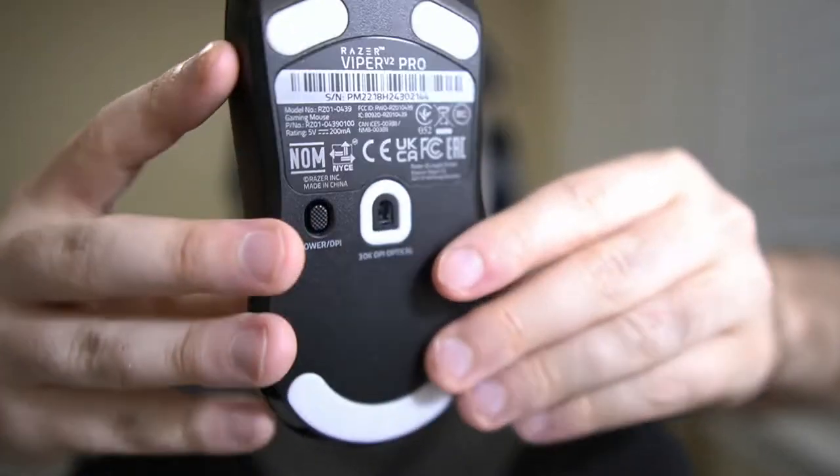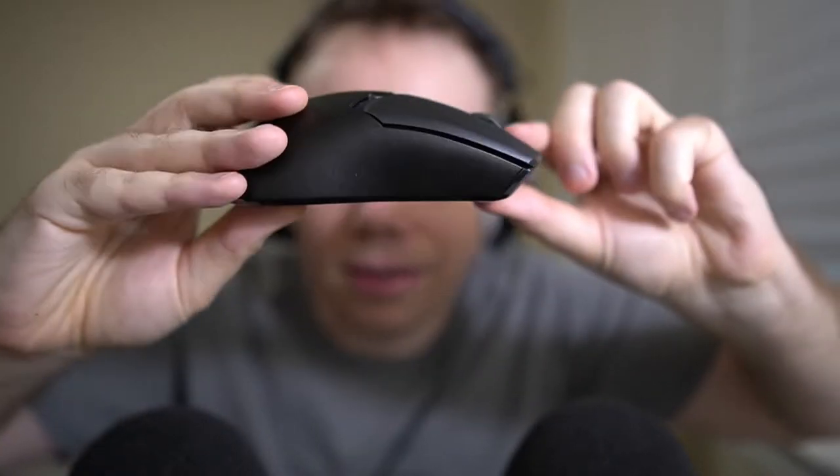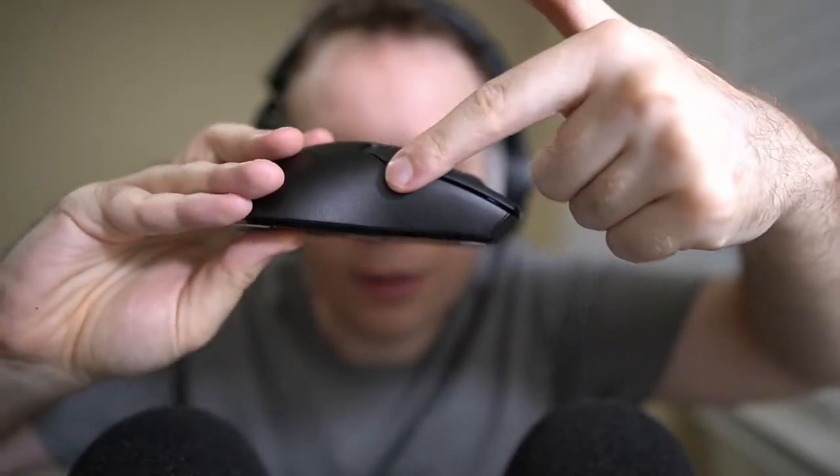I'm going to give my opinion for the Razer Viper V2 Pro. I didn't originally like the original Viper — I thought it was not very ergonomic and I was never really fully comfortable with it. Mainly because of those buttons on the side. On the previous version it was on both sides because it was ambidextrous, so there were two side buttons on each side.